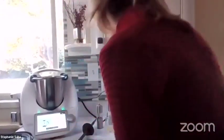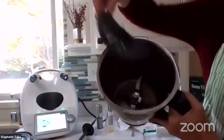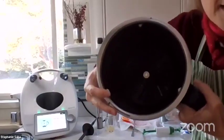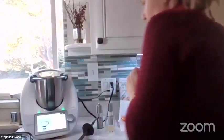I'm going to start cooking. I insert the blade cover here, and then I'm going to put 65 ounces of water.